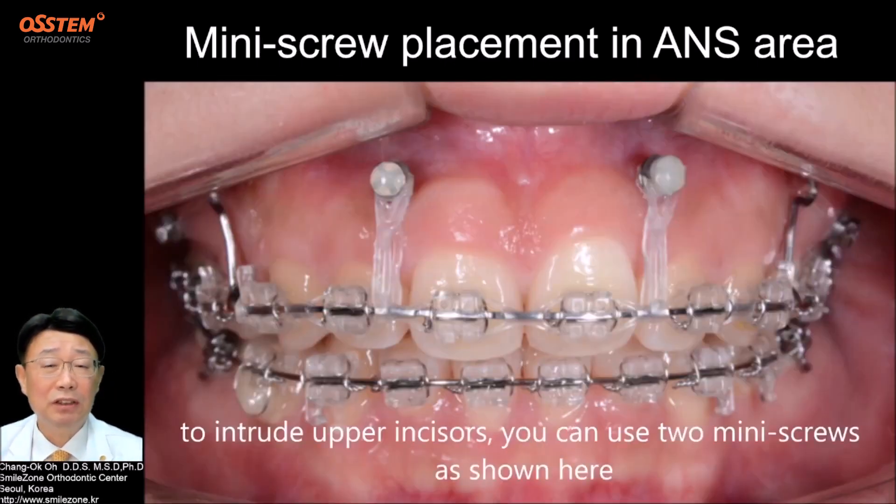Bonus! To intrude the upper incisors, you can use 2 mini screws as shown here.